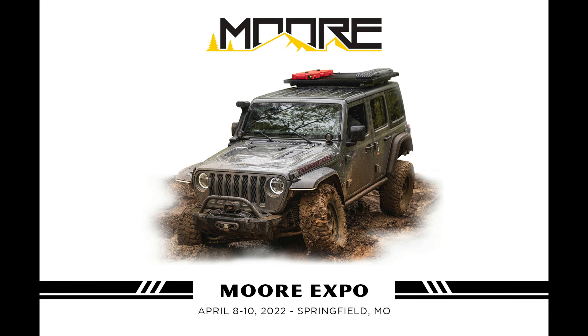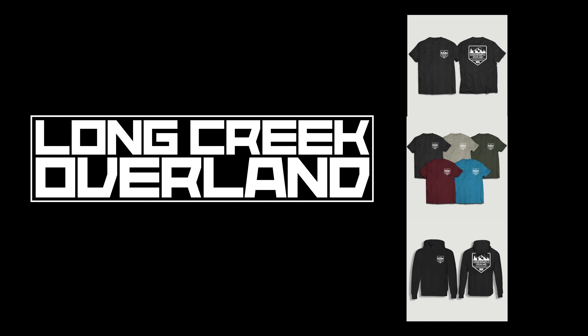Be sure to come out and say hi to us at the Moore Expo April 8th through the 10th in Springfield, Missouri. If you're looking to support our channel, you can find all of our apparel at Long Creek Overland.